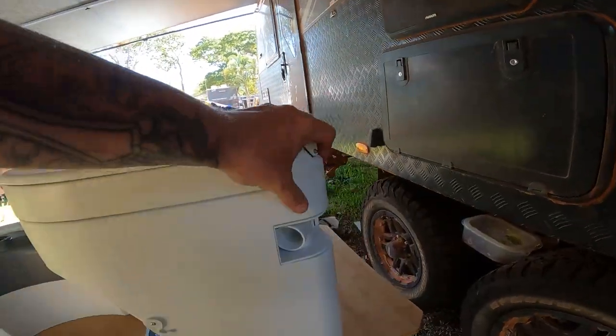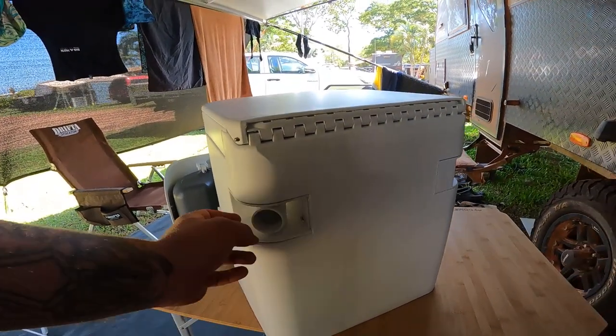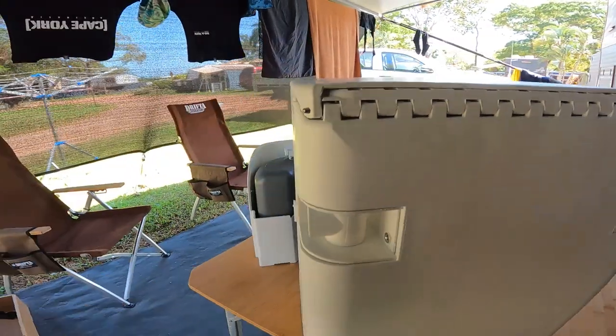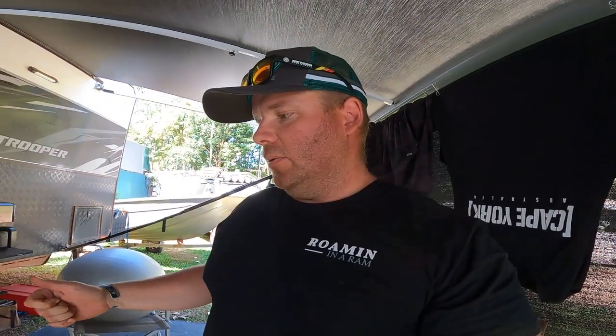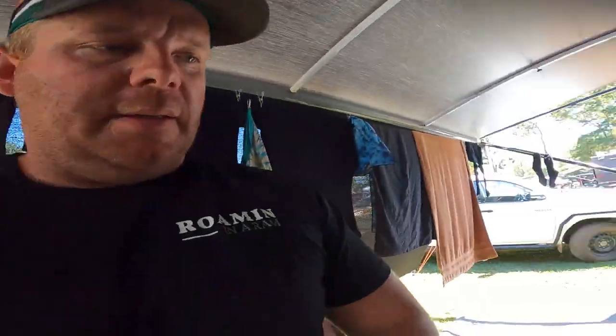On the back, there's a port for the fan to pump air out of the caravan, and another port that sucks air in. These two ports are completely the same, making it 100% reversible — you can have the fan on the left and the vent on the right, or vice versa. The port just pops out with a screwdriver and you swap them over.